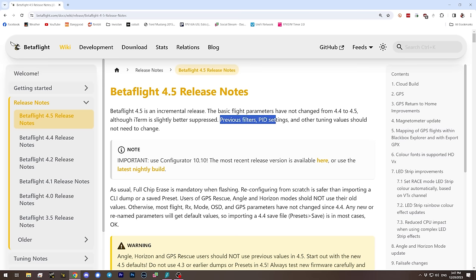The first thing a lot of people will be happy to know about Betaflight 4.5 is that previous filters, PID settings, and other tuning values should not need to change. If you have a PID tune you like, or if you're using one of the predefined PID tunes from the Betaflight presets tab developed by people like SugarK, Mark Spatz, or UAV Tech, and it works for you on Betaflight 4.4, you're not going to have to start from scratch on 4.5.